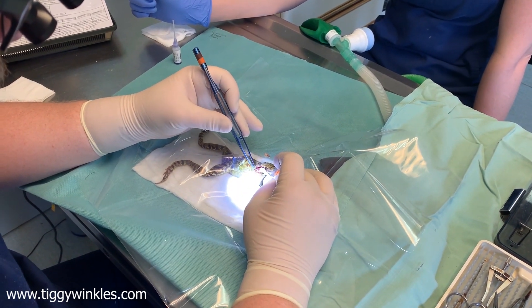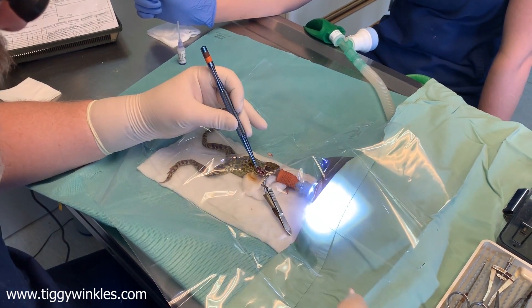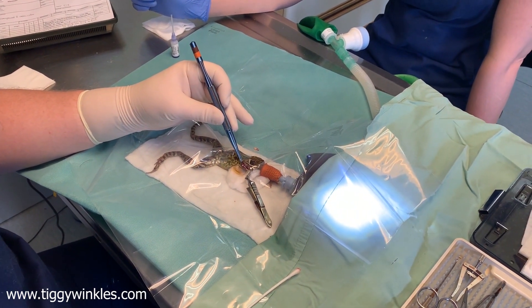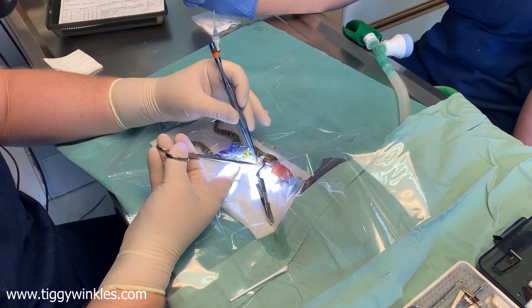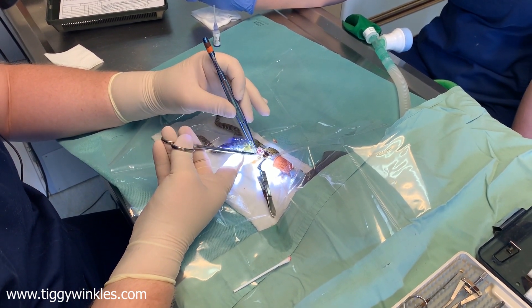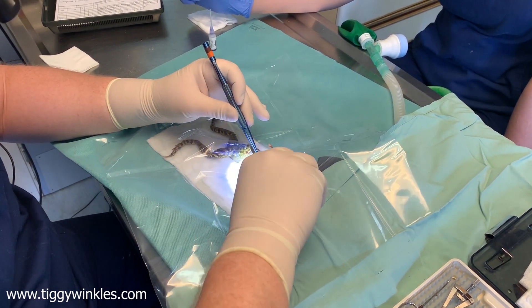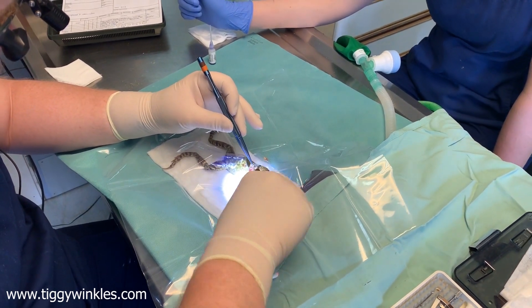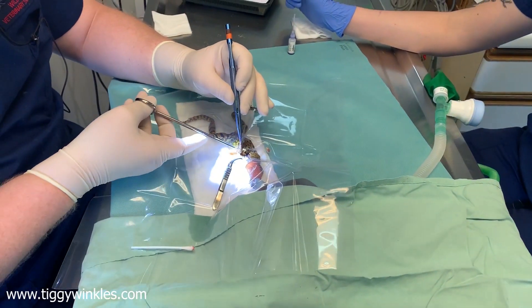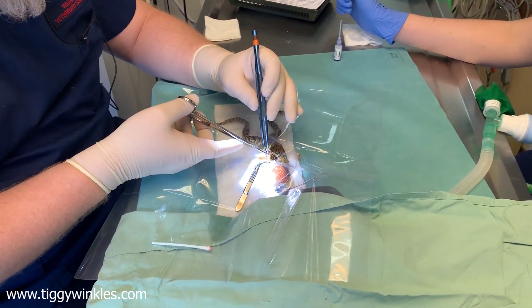The most straightforward approach is to free this tissue up just a little bit first. I'm wearing magnification so I can see things in a lot more detail than you can appreciate with the naked eye — it makes life a little bit easier and means I can do things with a bit more accuracy in these very small tissues.